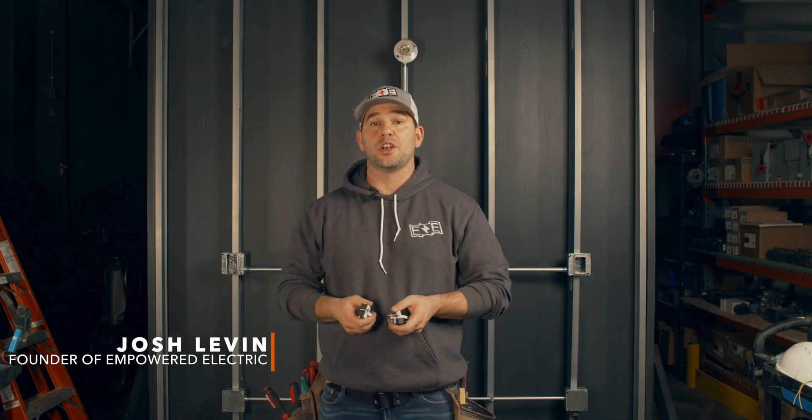Hi guys, my name is Josh. I'm with Empowered Electric. I'm the master and founding electrician here, and today I want to talk to you about three-way switches.